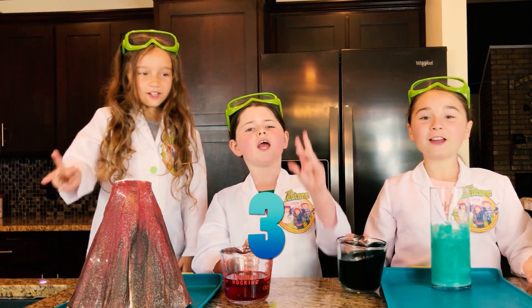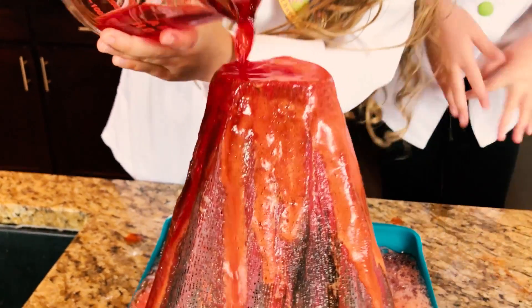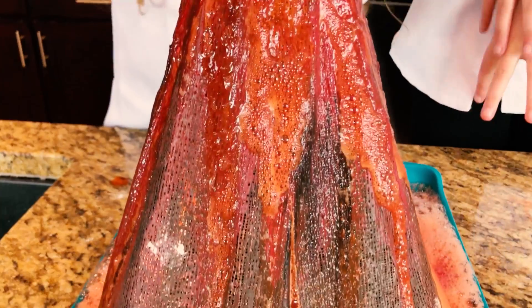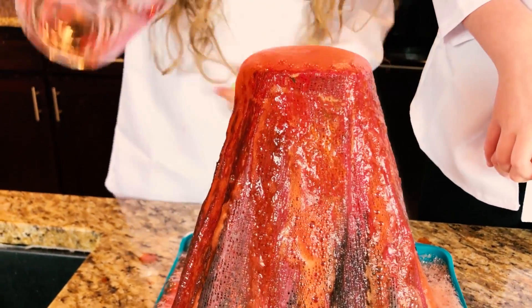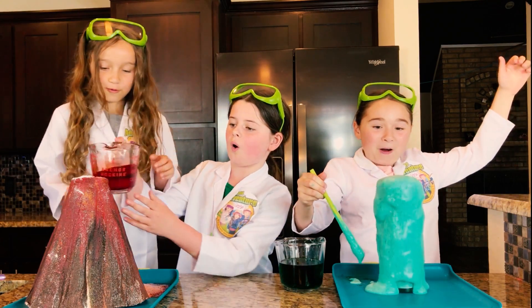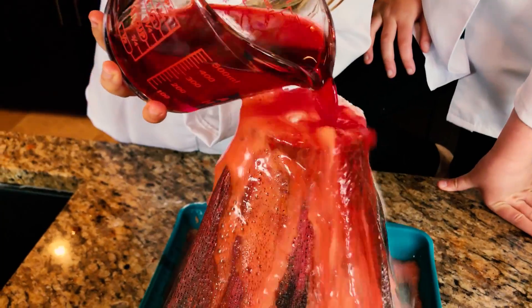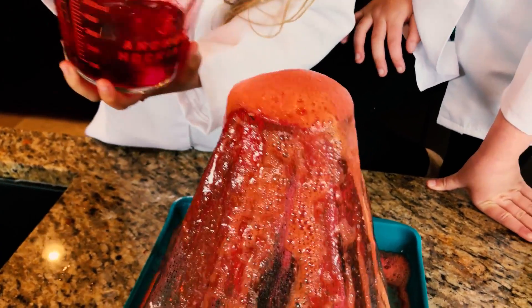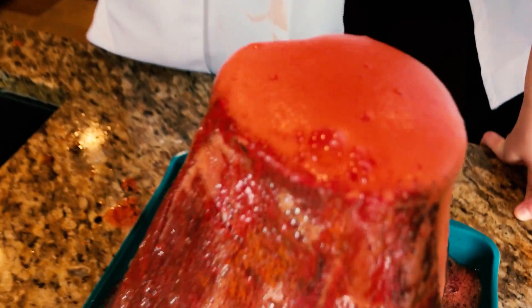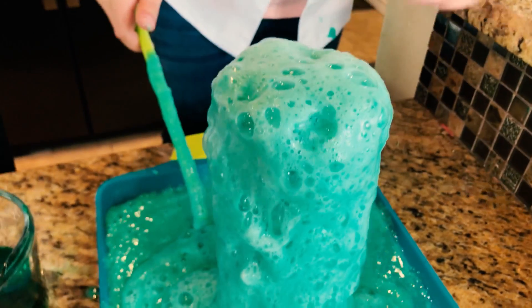Okay guys, are you ready? Three, two, one. Whoa! Look at that guys, it's going to overflow. I think it's going to overflow. Oh, look at that guys — that's huge!